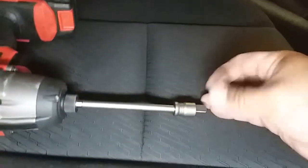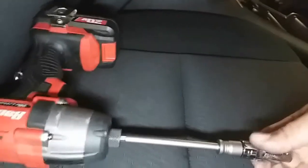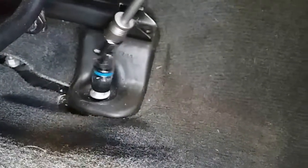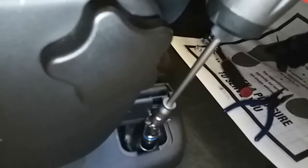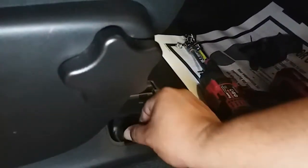Grabbing my swivel and extension. Let's connect that and go ahead and drive it out. Note this is not for impact use, so it keeps falling apart. Now I'm going to go ahead and drive the remaining front bolts out.